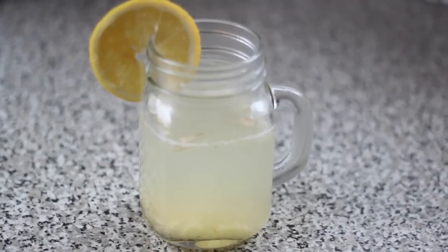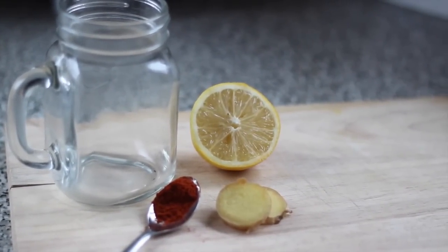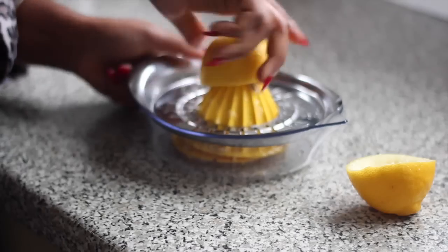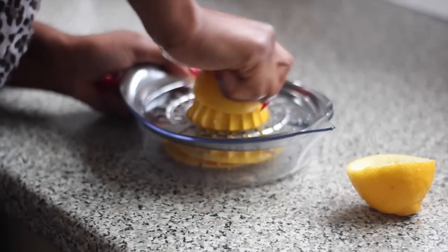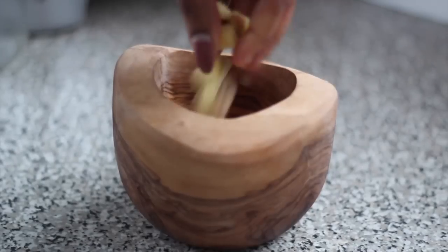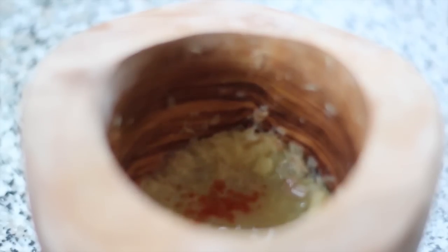The first tea I have is my ginger and lemon tea — I think it's a great detox. What you need is one lemon, about an inch of ginger, some cayenne pepper, and some turmeric. I'm squeezing my lemon to get all the juices, then slicing and chopping my ginger and adding it to my mortar and pestle. I love this because I get to grind all my ingredients. I'm just grinding the ginger and adding a bit of lemon to make it more liquidy, then adding cayenne and turmeric.